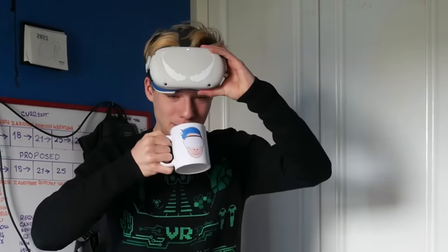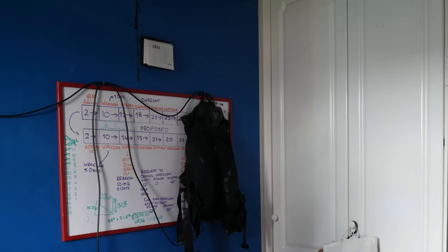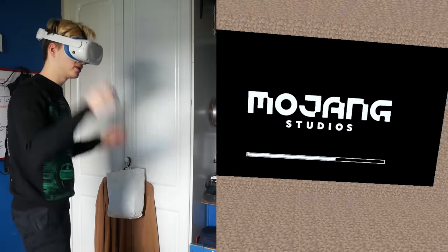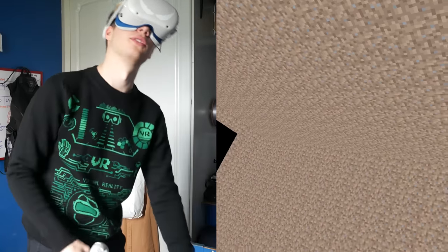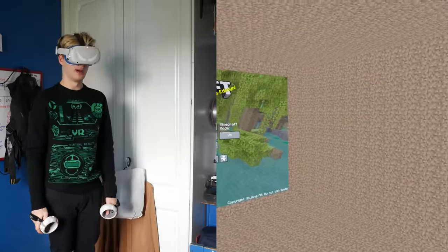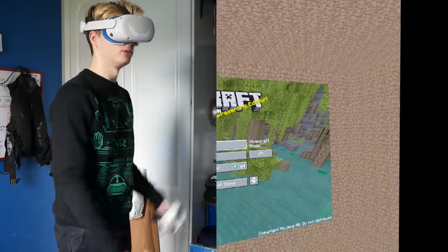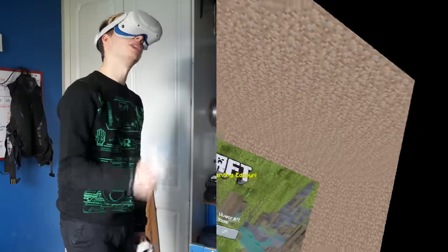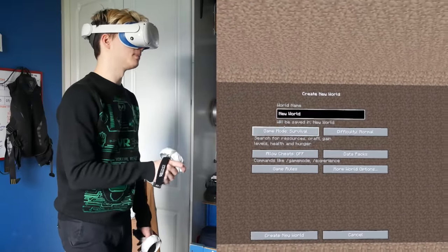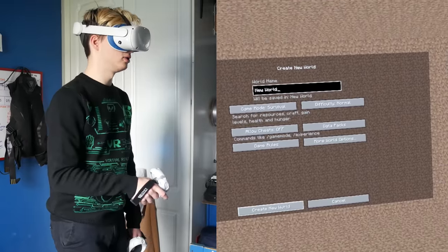So this is the part where it hangs for a bit — that's perfectly normal, just give it a while. And here we go — Mojang Studios. It will always hang for a little bit on those three dots, but I am so impressed with how far this has come. Main menu is here. Let's jump into single player and create a new world. It will lag in the main menu a little bit — that's perfectly normal. We're going to go survival.